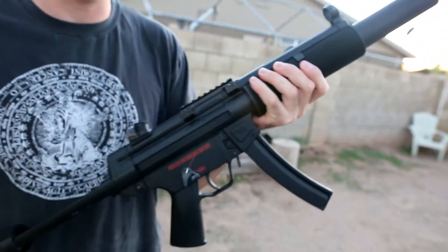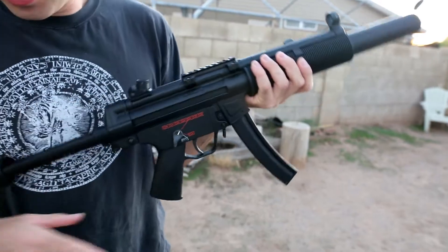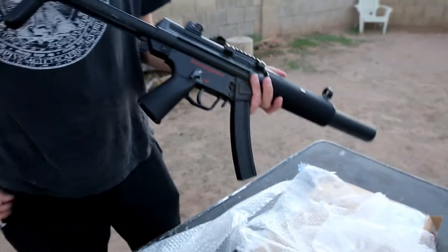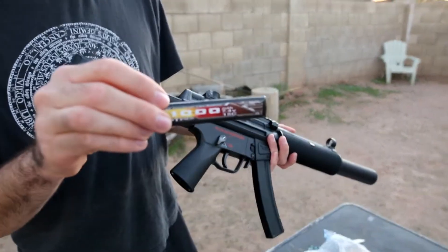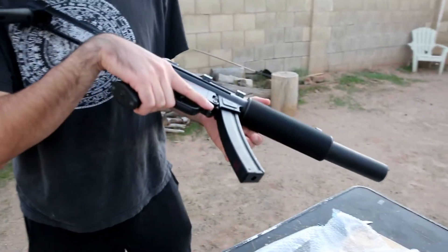Let's see how it shoots, because that is the point of these really accurate, really reliable Japanese guns. You're not supposed to use a lipo in Japanese guns, but that is what I have today — a 7.4 volt lipo. We're gonna be shooting with .28s and we're about to test it out.